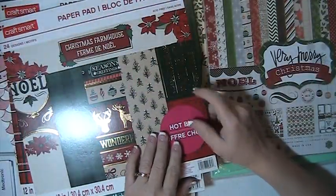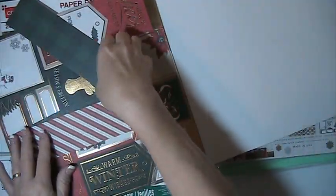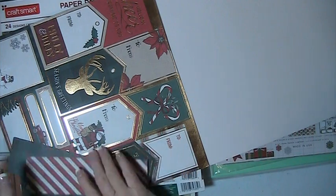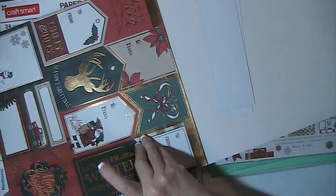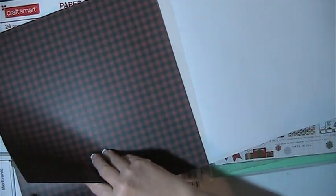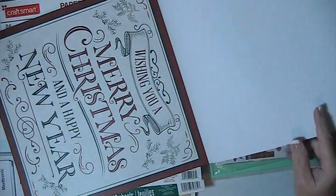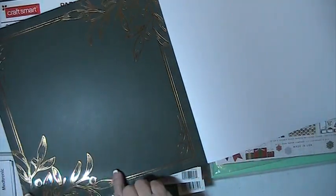This one here is Christmas Farmhouse. This is one of the pads from Michael's — I just have a few pieces here. These are single-sided. There's a cut-apart, and there's two pages of this.